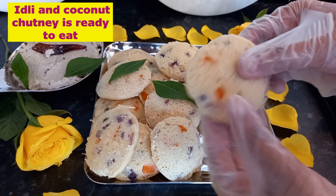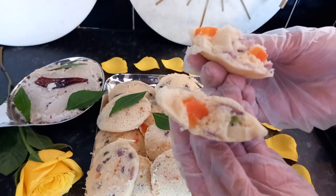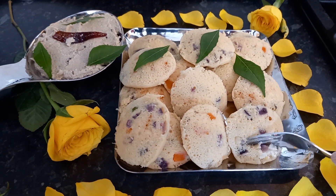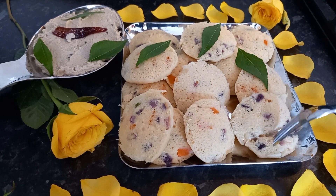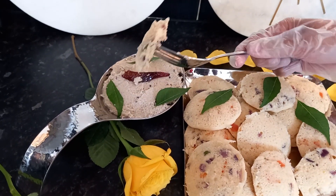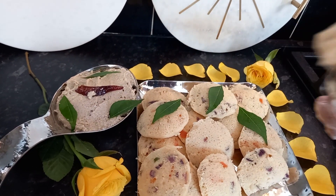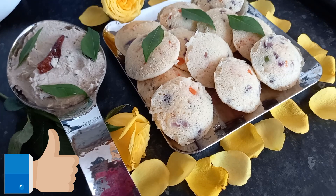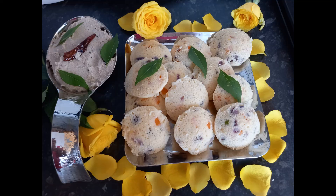Our idli and coconut chutney are ready to serve. You can see our idli is so soft, like a sponge. I'll show you the traditional style — take a piece of idli, dip it in the chutney, and eat it. People normally eat lots of chutney with idli. Trust me, it is very delicious and easy to digest, especially in hot weather. I hope you like my video — bye for now!